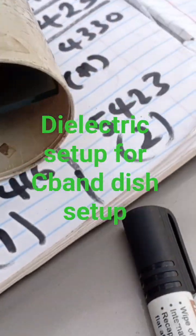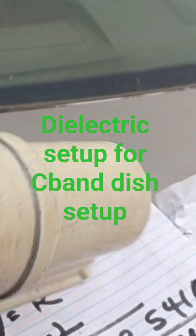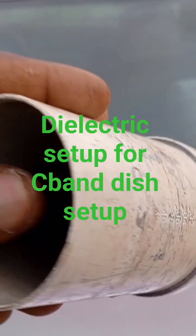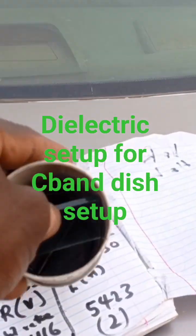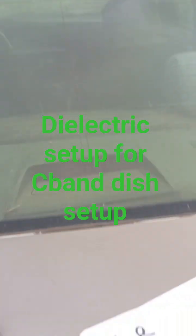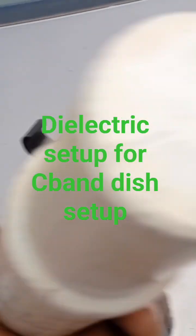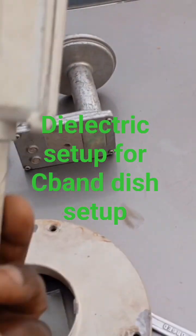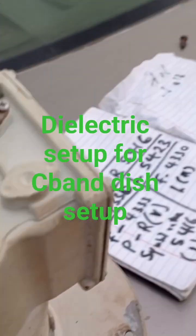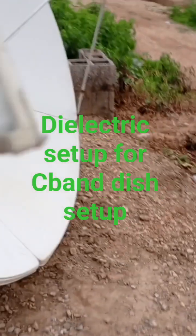So this is how you set up your horizontal — like this, like this. That's how you set it up, then you insert it into this place — the LMB seats — like this, tie it like this, then you move it to where your dish is.